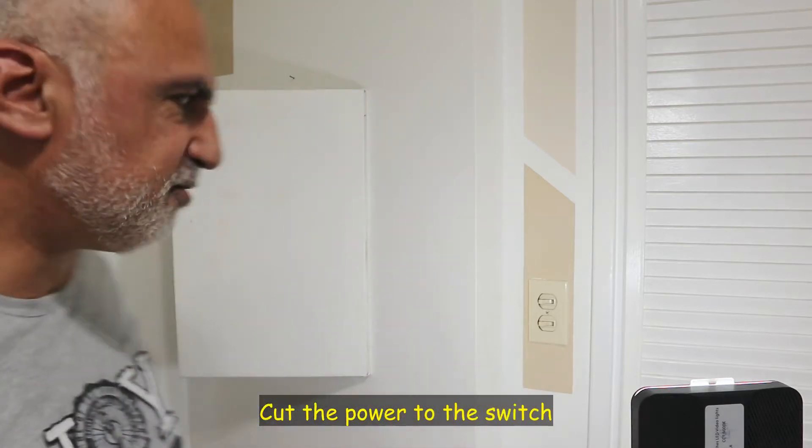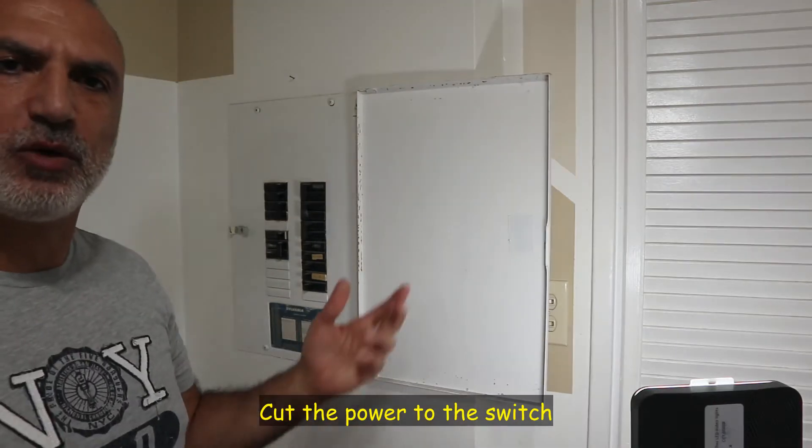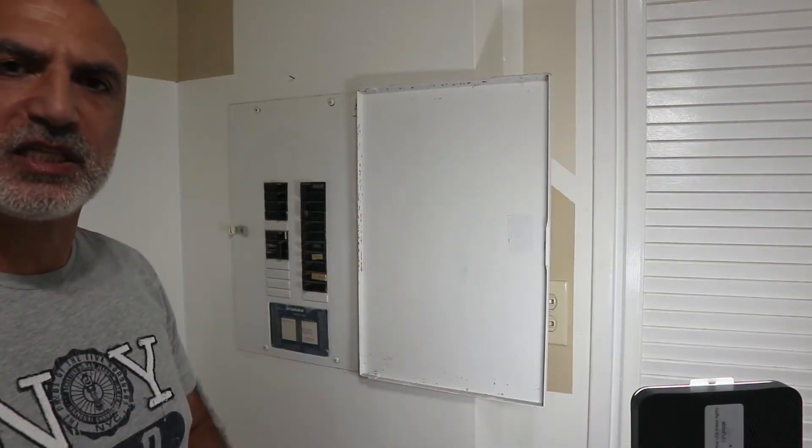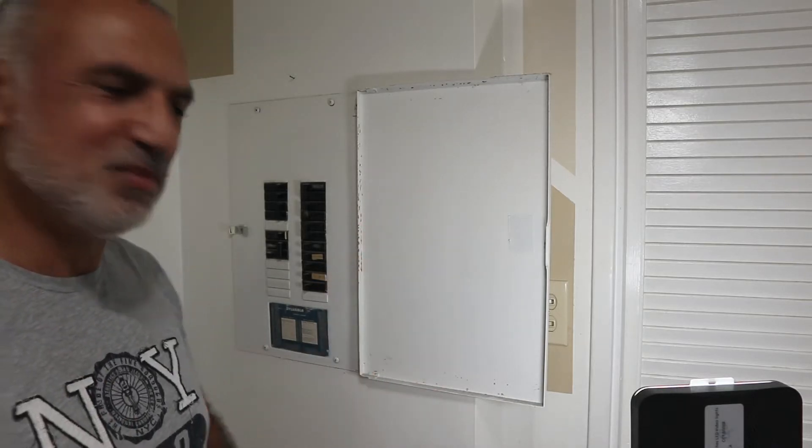So this is what I'm going to do first, and then I'm going to show you how to do this step by step. Here I have the circuit breaker in my house, and I know already what is the breaker that cuts the power. I'm going to do this now, and you're going to notice that the lights will dim. So let's zoom in now and start the work.